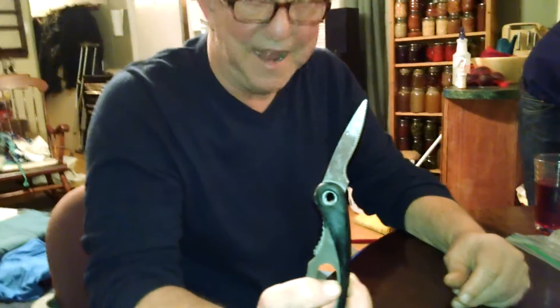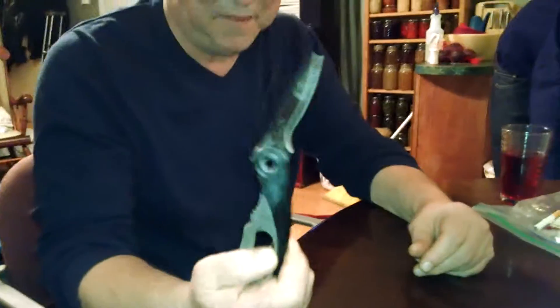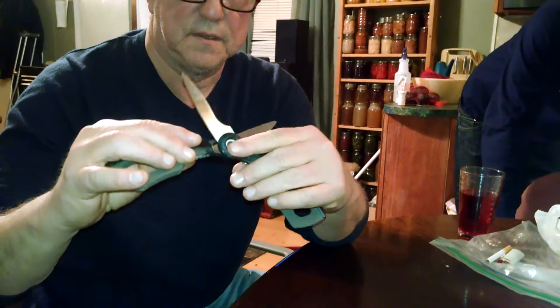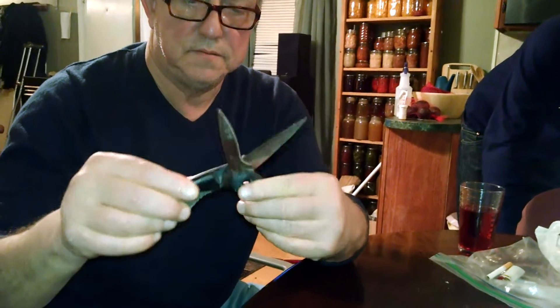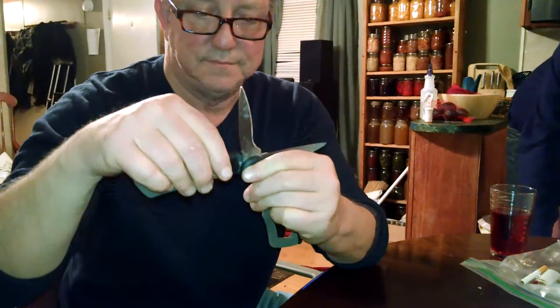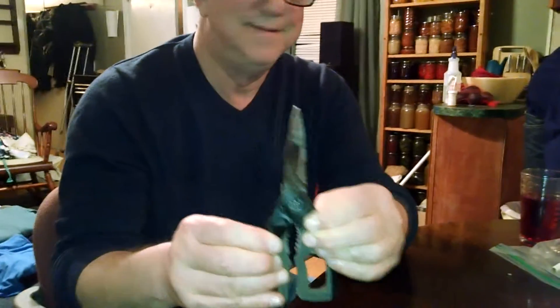These are my scissors. I paid half price for them. They don't work worth a darn, but they do open boxes. He is so silly. They come apart, but he is ridiculous — and he says they were half price.